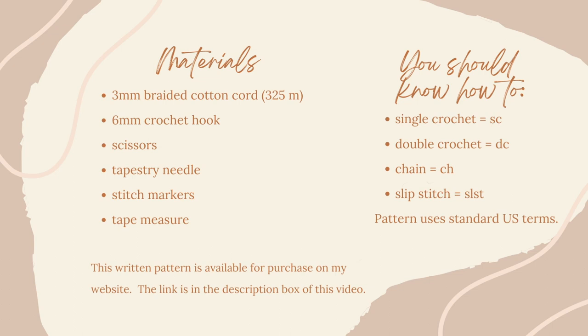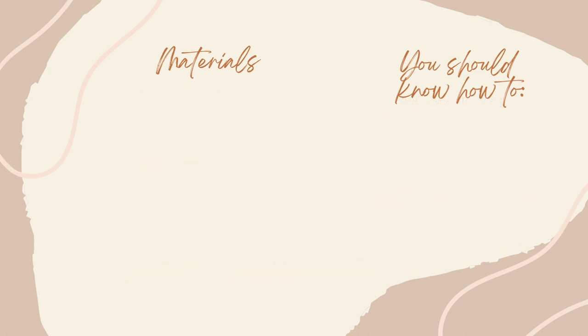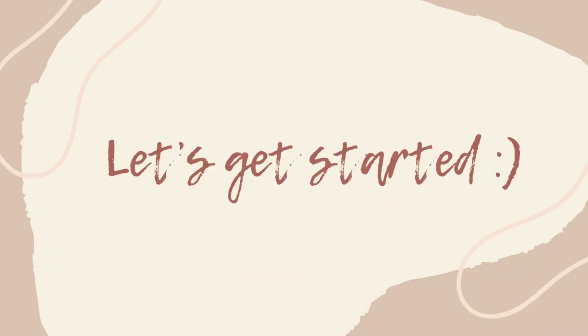Hello, Kristen here. Today we will be making the Harper Carry All Tote. I have the materials and concepts you should know listed on the screen here. Please note that the written pattern is available for purchase on my website — the link is in the description box. So let's get started.